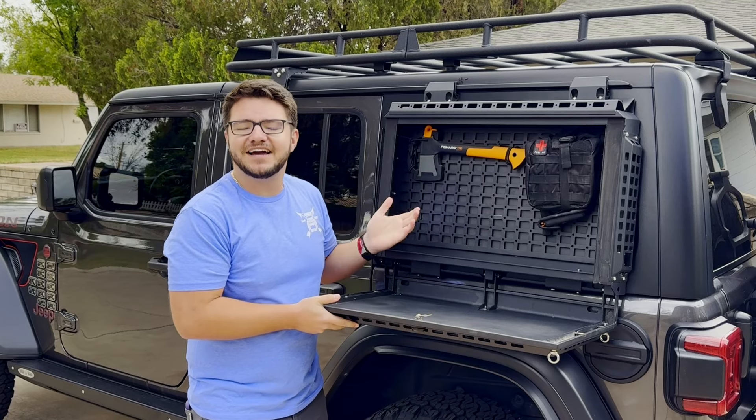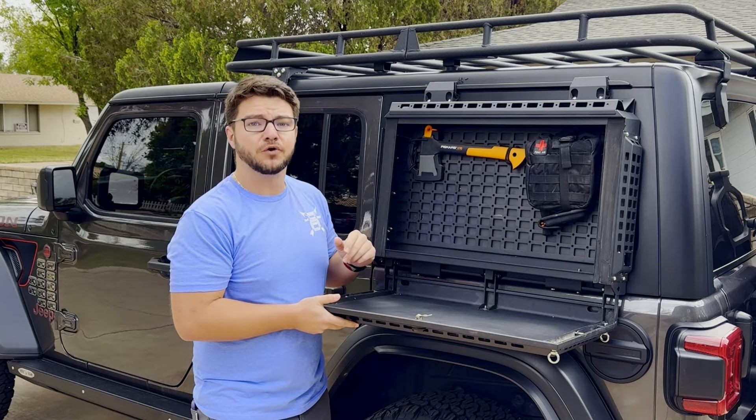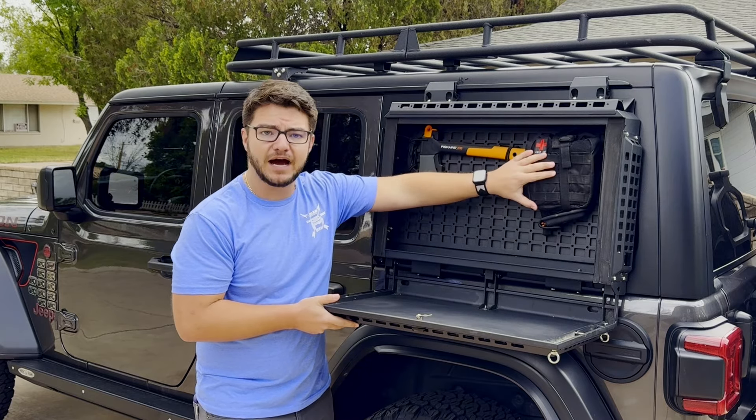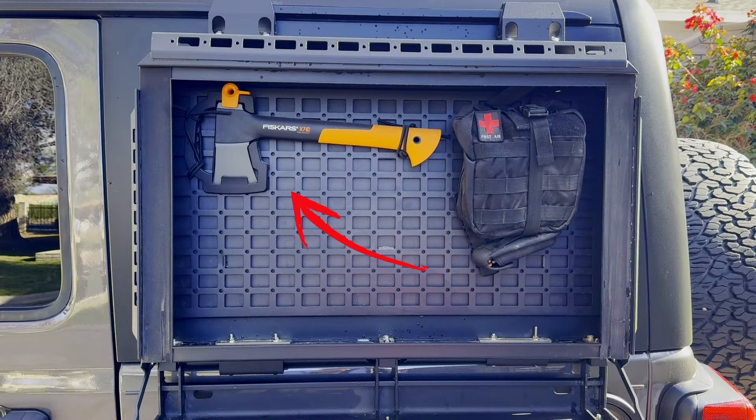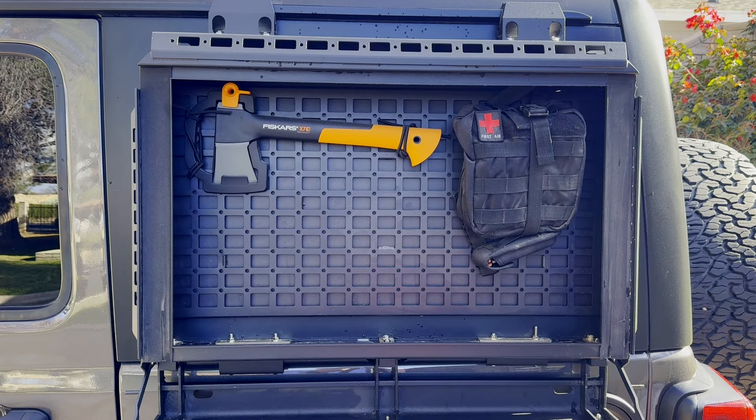This means that you can put any kind of equipment in here like tow straps, camping equipment, or even MOLLE integrated pouches. We were able to secure our camping hatchet as well as first aid kit inside the box with plenty of room to add our camp shovel and other equipment that we may need to get quickly out on the trail.